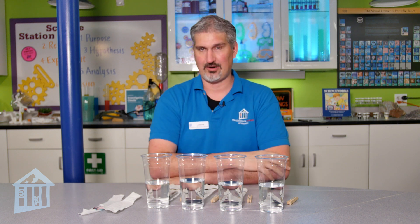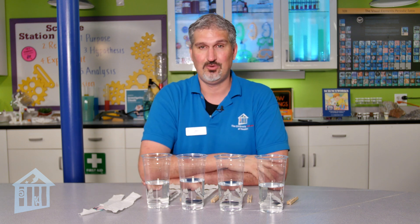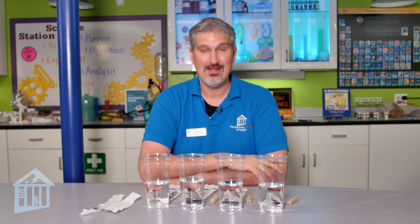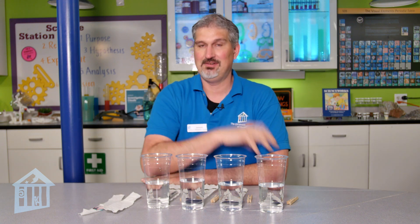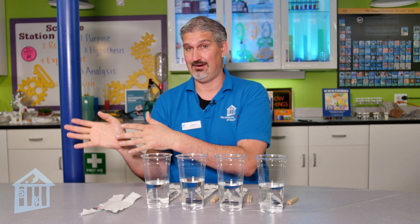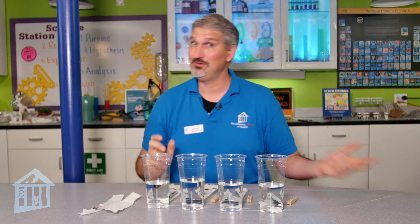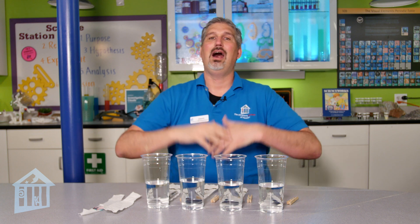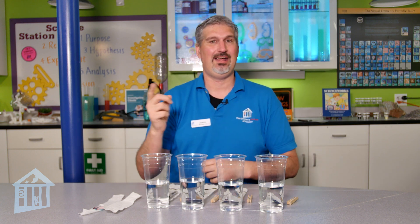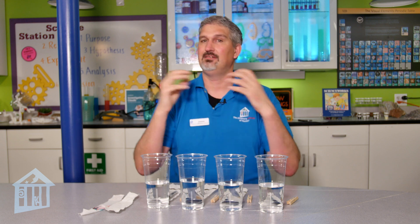Before I explain what marker chromatography is, I want to let you all know that tomorrow is the great Dr. Seuss's birthday. What I'm doing here with marker chromatography is to show you how important color was to Dr. Seuss when he drew. Even in the titles of his books — green eggs and ham, one fish, two fish, red fish, blue fish — who doesn't remember the great red and white hat of the Cat in the Hat? Color was important to him, and this activity has a lot to do with color.